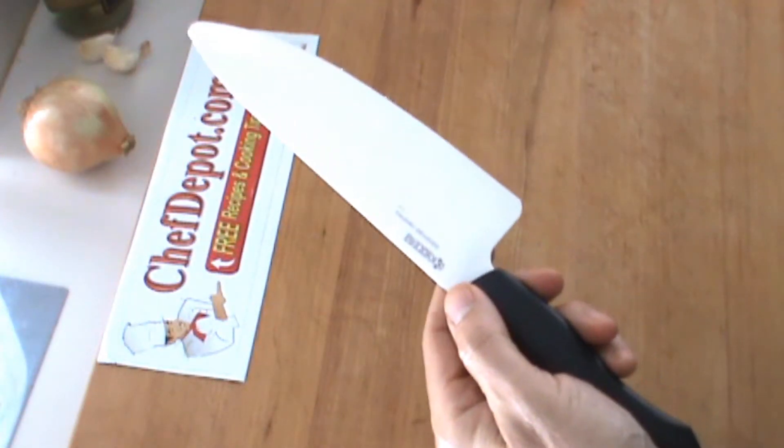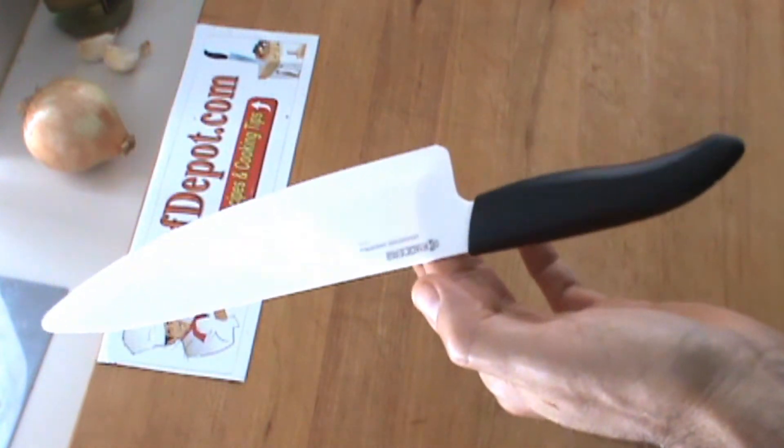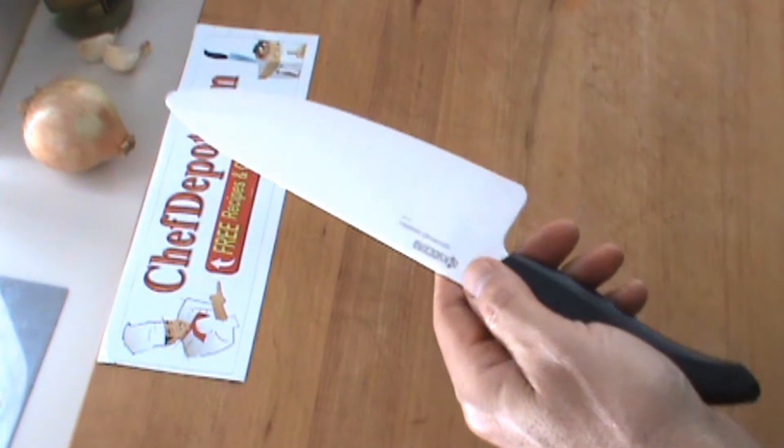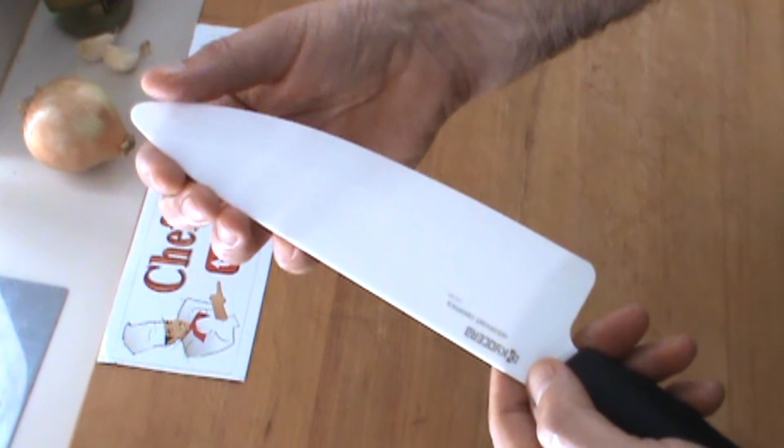I like the size, the shape, the feel, and the balance of this knife — really, really nice. And I do like the wide camber of the blade. It's really, really nice. Very, very sharp — you've got to be careful.